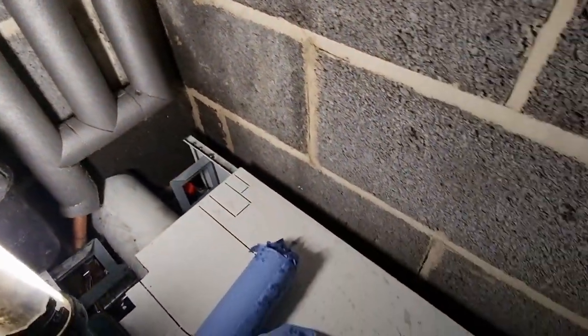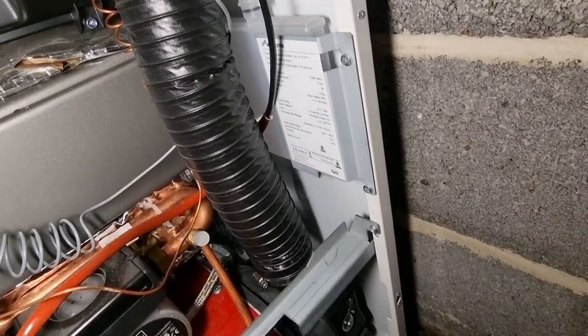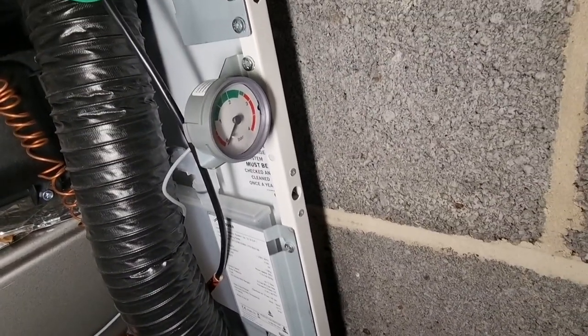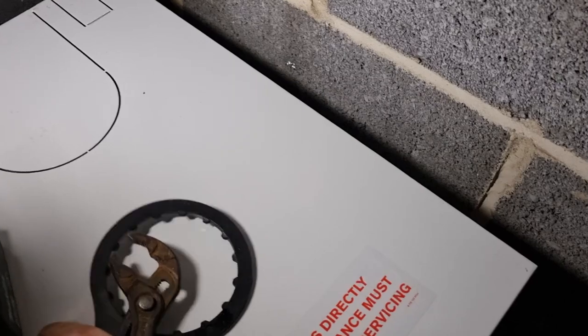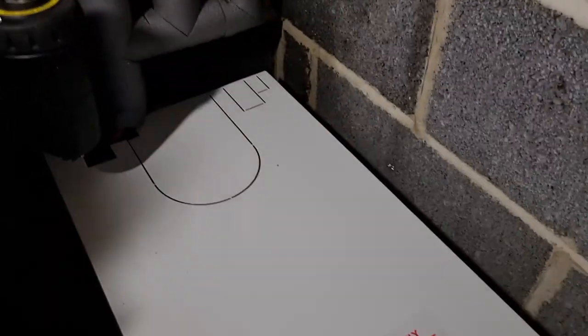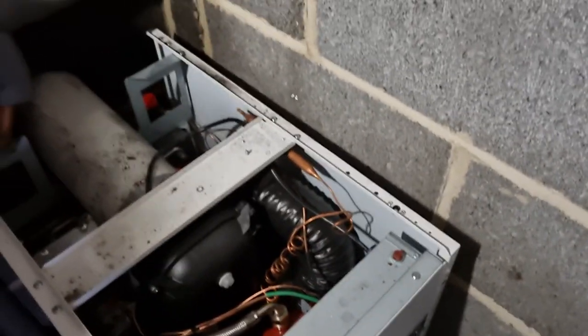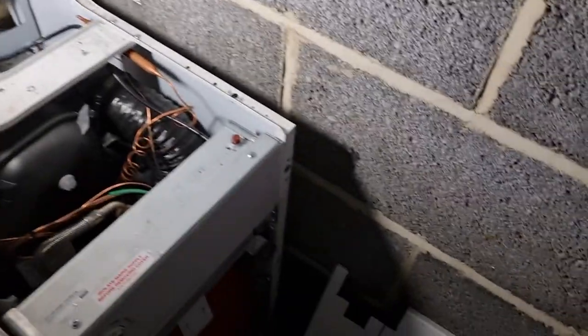I'm probably going to connect the PRV next and then give Worcester a call to come fix their boiler. We're showing zero pressure on the boiler gauge but two and a half on my temporary gauge. There are no valves between the boiler and the system — nothing you can valve off on that. It's a brand new system so I don't think it'll be blocked — just a weird one. If you're watching Worcester, you owe me some blue roll. I should have connected the PRV first — you don't expect the gauge to be faulty, but sometimes you only do what you need to do to survive.